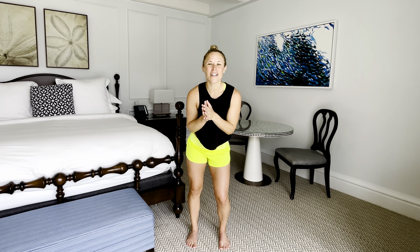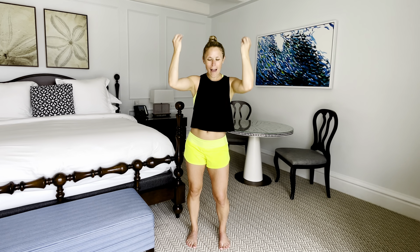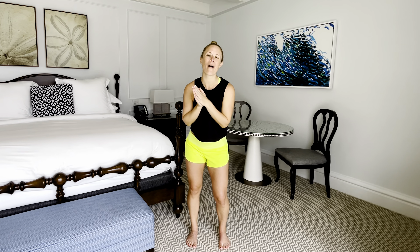Are you feeling stiff and sore after a day of traveling? Hi, I'm Dr. Melissa, and today's class is going to be perfect for you. We are covering a full head-to-toe routine that will have you feeling amazing and ready for your day. So let's jump right into it.